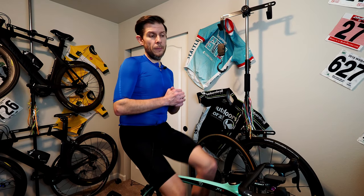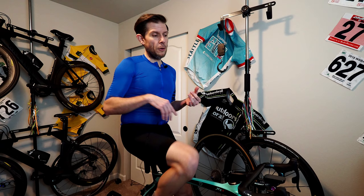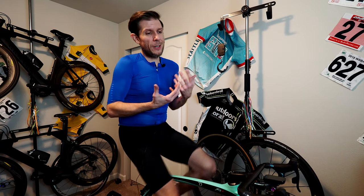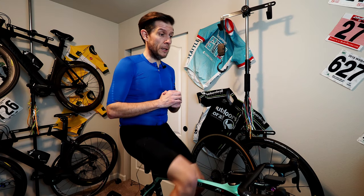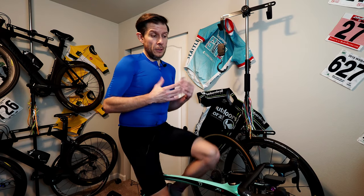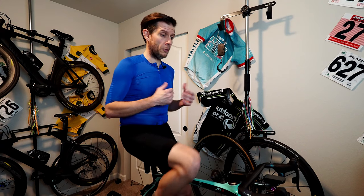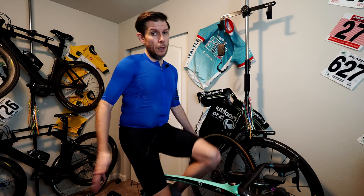So that's our take on the Elite Suito trainer. Am I glad I spent $799 times two for these trainers? Yes I am. Our Gen 2 Wahoos were perfectly fine, still worked great, built like tanks — but they were loud and annoying. I can't recommend these highly enough. I think they're great units, I've loved Elite for a while, they've got great customer service. So if you're looking for a trainer and you don't want to spend a whole lot of money, but you want a direct drive trainer that's high quality and accurate, this might be a great choice for you.